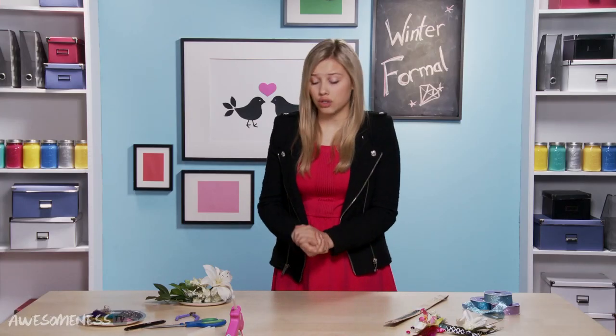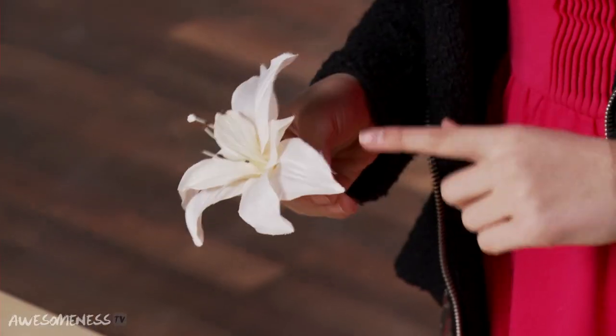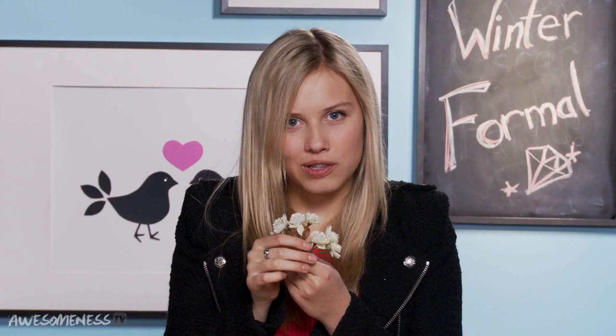The first thing you're going to want to do is pick out your flowers. We have some silk flowers. You can actually use real flowers if you want to, but silk flowers are much easier to work with. They don't smell like anything. So we have a bunch of little babies right here.